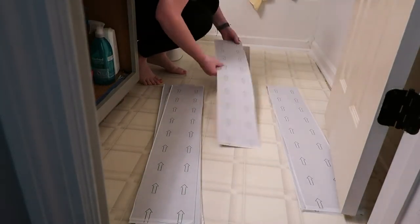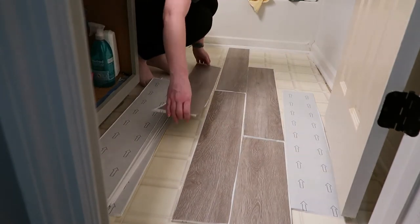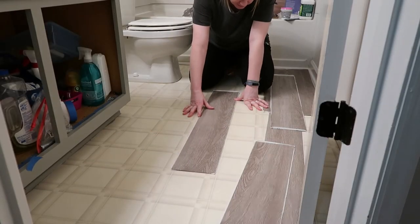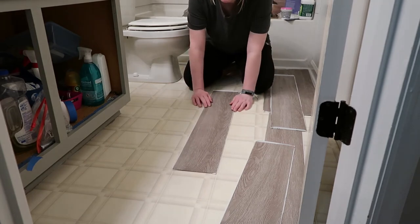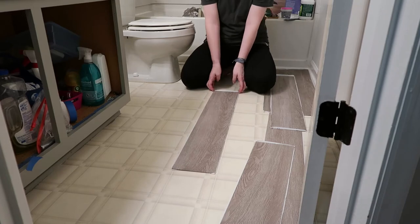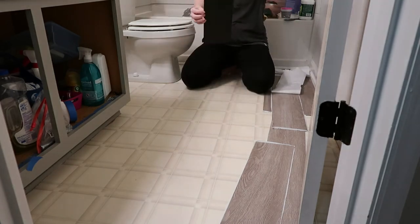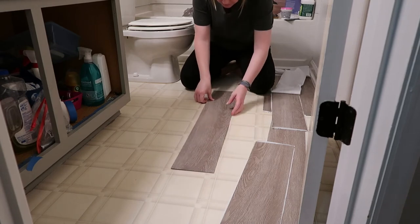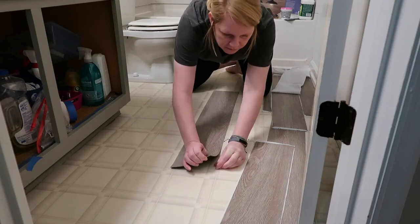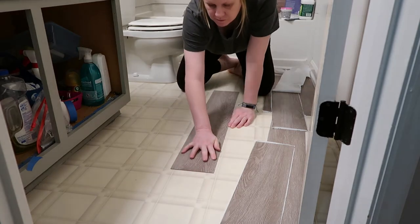I'm definitely no expert in flooring, but I did put these floors down in our other bathroom a couple months ago, so here are a couple of tips. You definitely do not want to start against a wall — always start in the center of the room. If your wall isn't straight, you'll wind up with gaps where your seams don't match. The other tip is to lay the floor out first before unpeeling it so you can figure out the pattern you want. That's what I'm doing here — I looked at our wood floors in the rest of the house and used the same pattern. Now I'm starting in the center and laying it down.